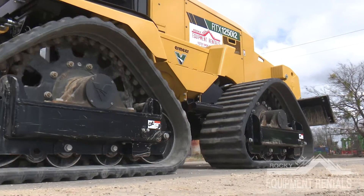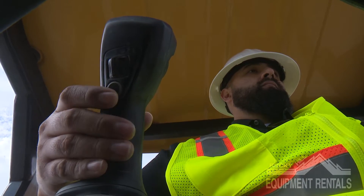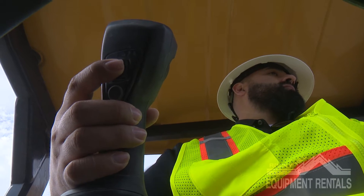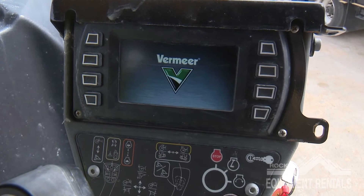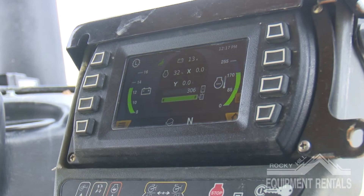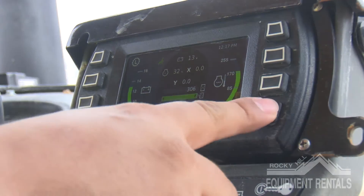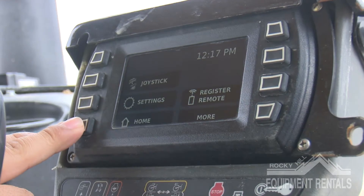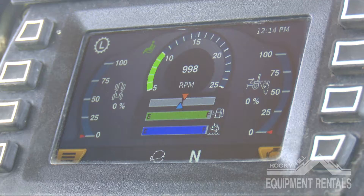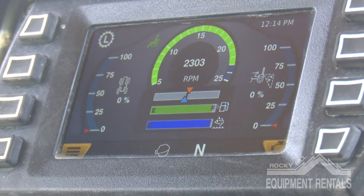Let's go through operator control layout. Taking a seat on the RTX 1250 i2, all controls are going to be to the operator's right hand side. The screen displays battery voltage, hydraulic gauge, fuel and depth gauges, and an RPM gauge. Once you activate the wheel saw in the back, a second screen will appear and display circular saw and creeper speed gauges.